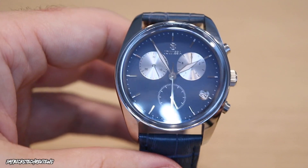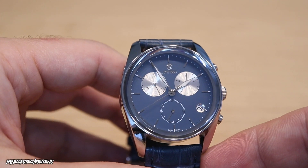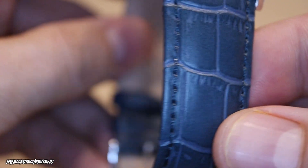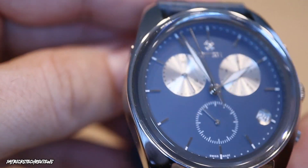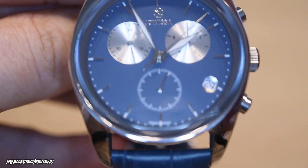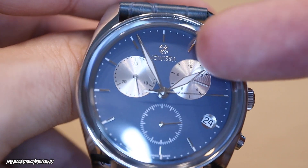Here are the specs. It's a 40-millimeter stainless steel case with a sapphire crystal and a genuine leather strap with an alligator top. It has a quartz movement — an ETA G10.791. It's 50 meters water resistant, or 5 ATM. It has a calendar at four o'clock, a small second hand, and a chronograph function. You can start and stop it with the top pusher and reset with the bottom one — it also measures tenths of a second.